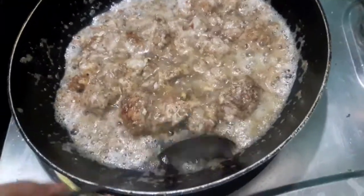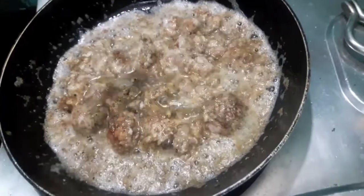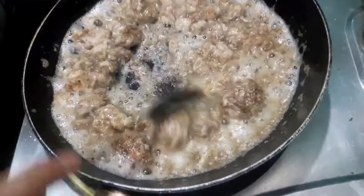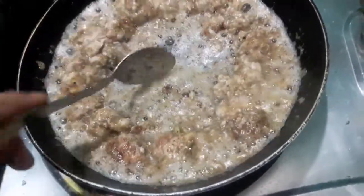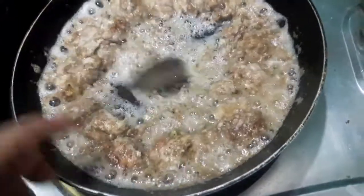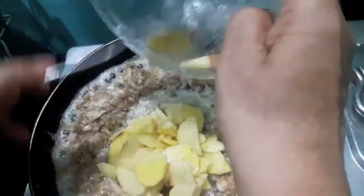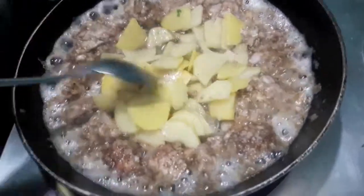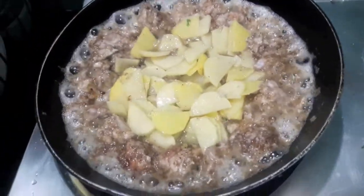As you can see, our brain is almost done. We'll move it to the sides of the pan and add potatoes in the center. Cover it with a lid and let it cook till the potatoes are done.